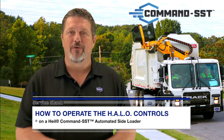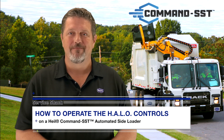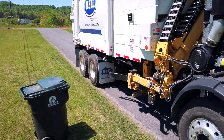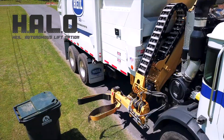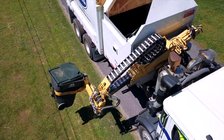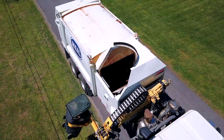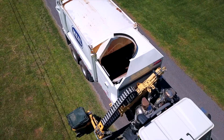Today we are going to show you how to operate the latest feature from our HAL Environmental Engineering team. The Command SST now has the option to include the HAL Autonomous Lift Option controls, or HALO for short, allowing you to extend the arm, grab, lift, dump, return the residential cart, and return the lift arm home with one push of a button.